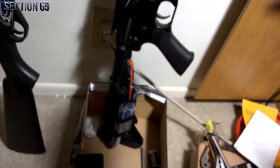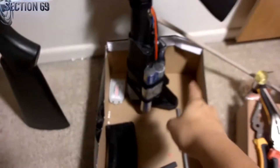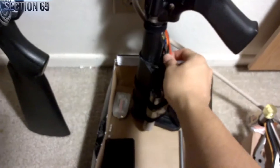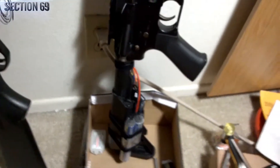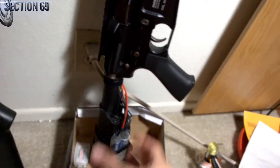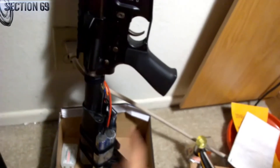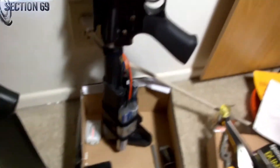So this here is the Black Ops M4 Cobra, and you can see I switched out the stock here. I haven't quite found a way to hide the wires, but there's no question about the stock configuration. Anyone could switch out the original buffer tube cover and throw on an actual buffer tube and crane stock.